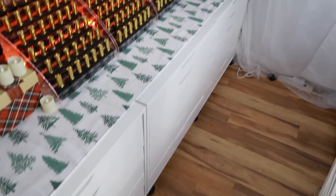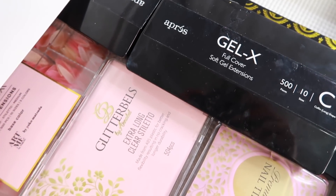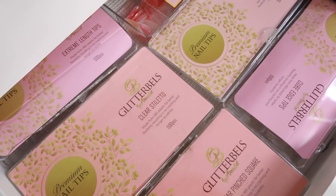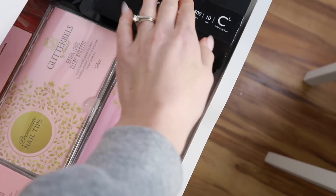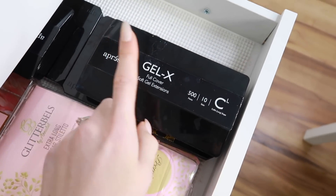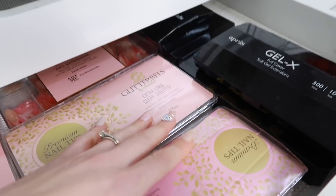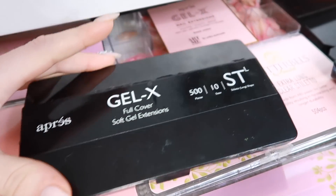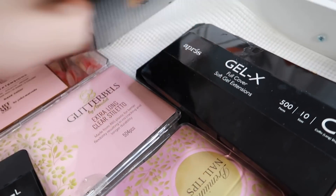Let's move on to my collection. In this Alex drawer unit I keep all my tips — Glitter Bells tips are the only tip brand I use. I also have my full-coverage Gel-X from Apres and I love to use these on my own nails and on my fake hands. I have a bunch of them I've wanted to try out — like this full-cover stiletto and some others I don't use as much.